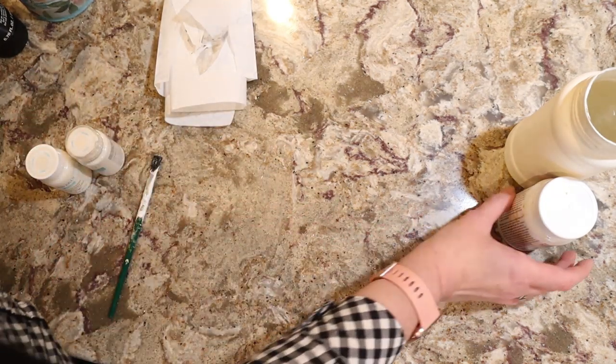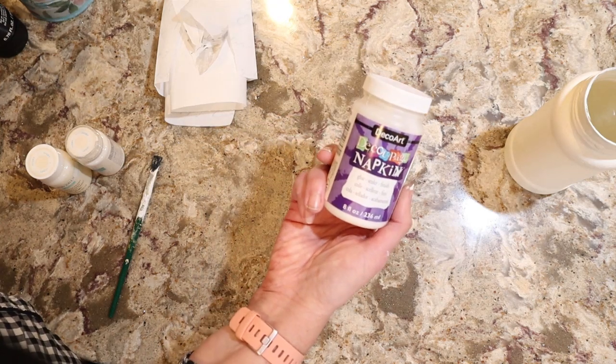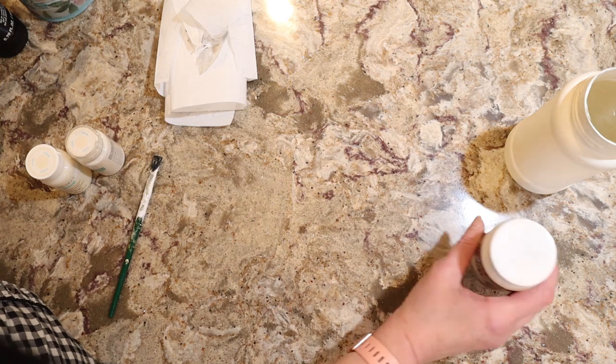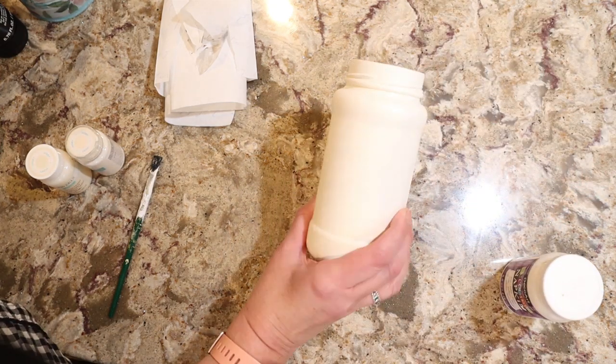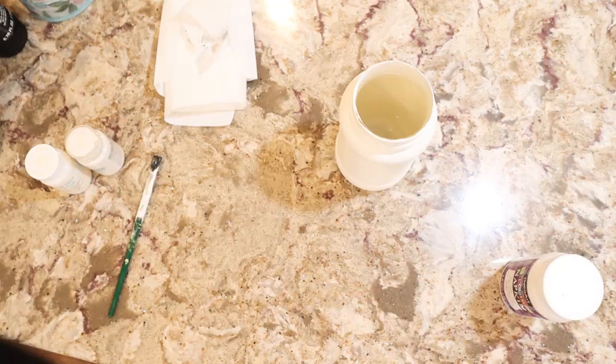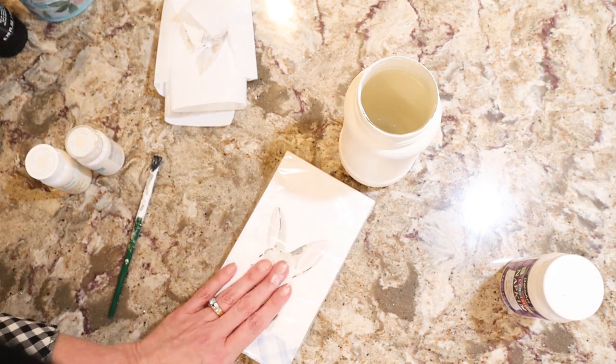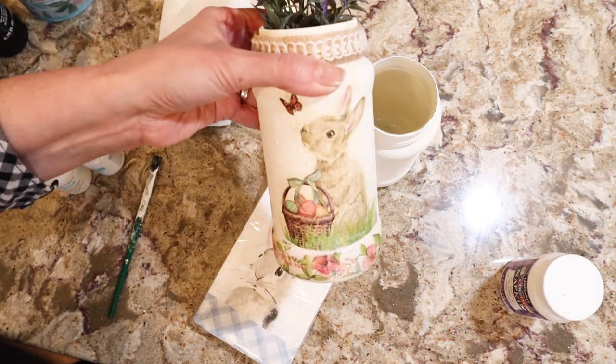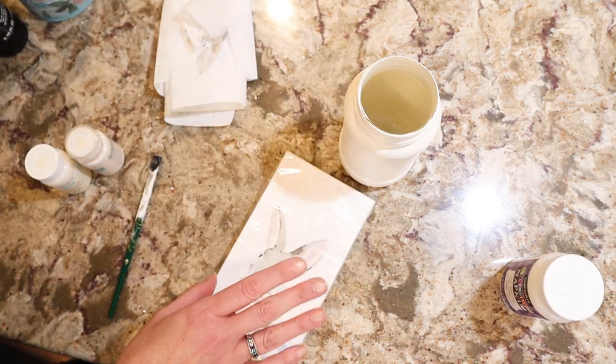And then what we use to decoupage — I use this DecorArt Napkin Decoupage. So I've got my jar painted with two coats. I'm going to use this napkin this time on this one. I may use two napkins and put some Easter eggs on it.